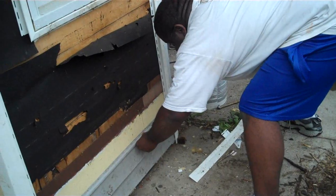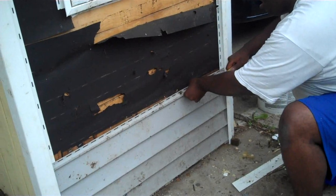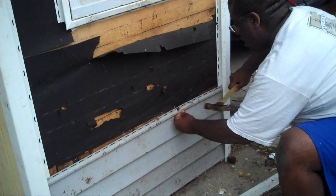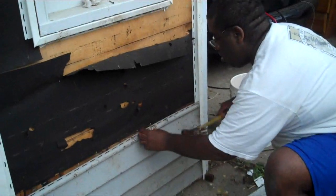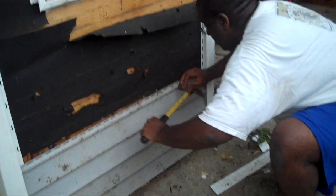Alright, Reggie. You always want to nail in the middle. If the nail's on the edge, it'll crack it, break it, try to move. Then you have it popping off the wall. That's why you see a lot of places with siding falling off, because it was nailed on the edge and it broke the plastic trying to move and it just fell down.